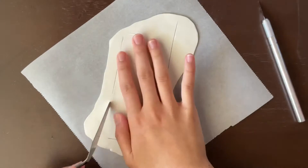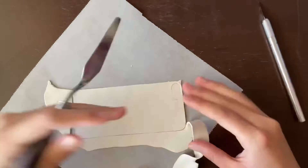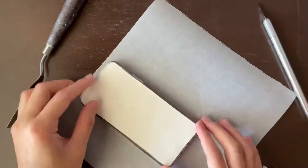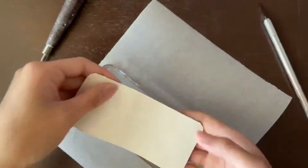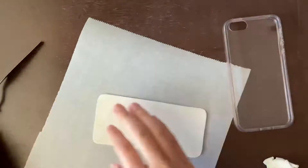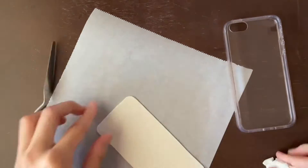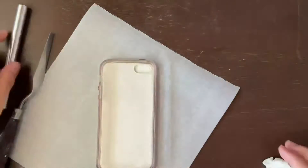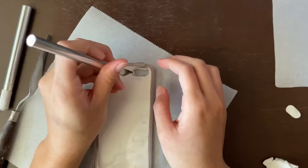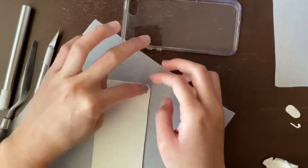I'm using a palette knife to cut out my pieces instead of an exacto blade because I think it's just a little bit easier. Now I'm going to cut out the camera hole — but you'll see my mistake later, we'll just carry on from there.